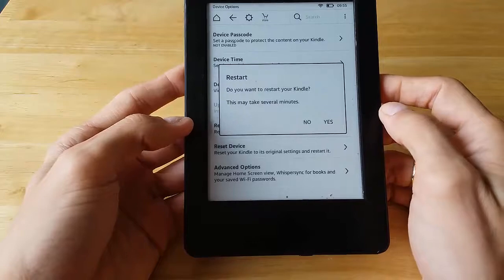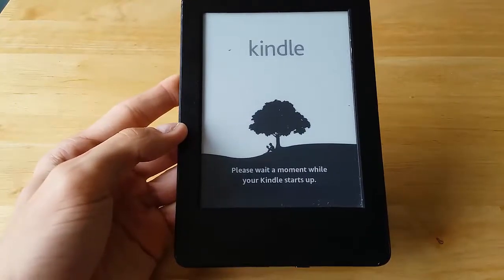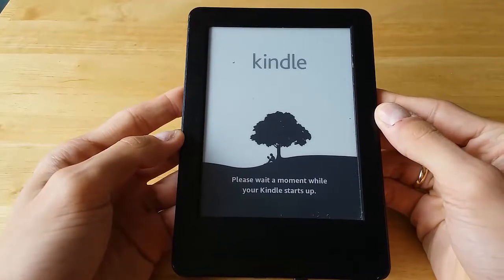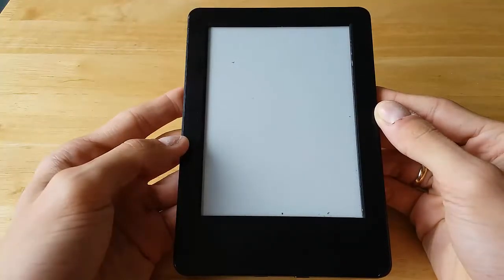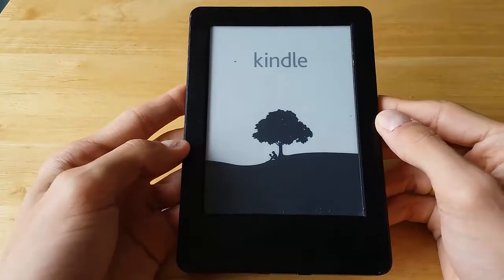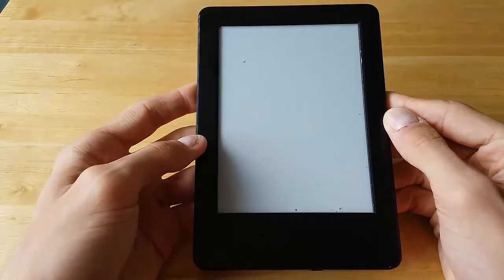I'll press on Restart Device — it asks 'Do you want to restart your Kindle?' Yes. This may take several minutes, usually around a minute or two. I'd recommend this if some books aren't loading, or if only a couple of pages load rather than all of them, or if you've downloaded books but they aren't showing up on your Kindle and your Wi-Fi is on. I'll speed up this process to save some time.